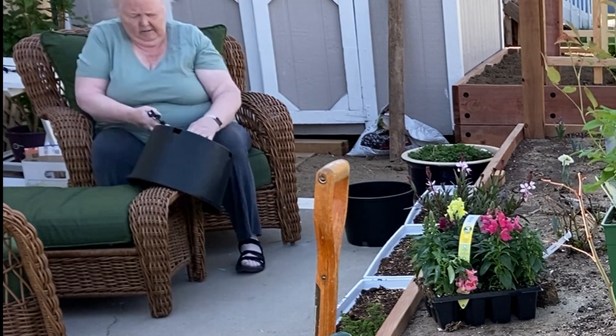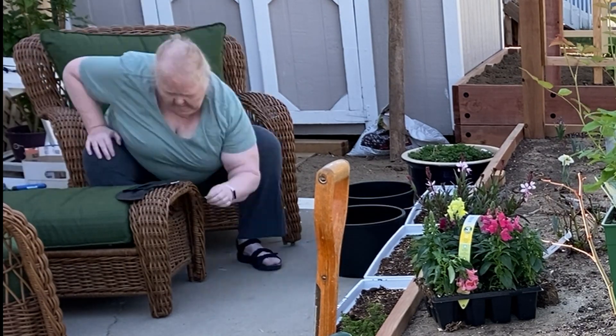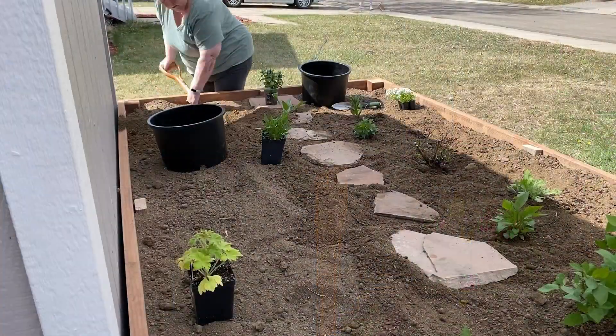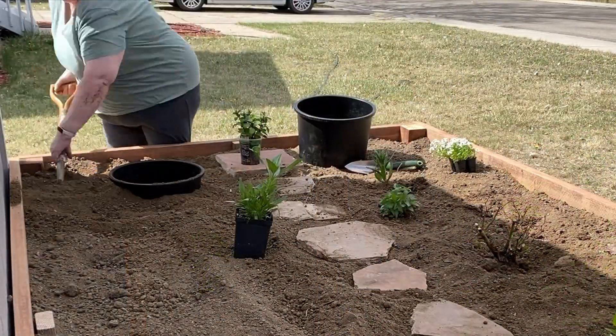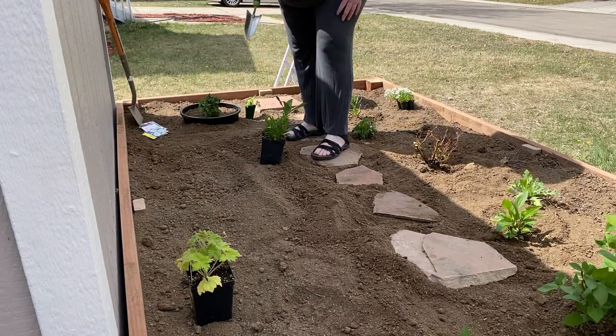I had sweet mint and lemon balm plants that I wanted to keep contained. Using tin snips, I cut the bottom out of two large tubs. I placed the mint in one, but it looked like the lemon balm hadn't survived, so I ended up not using the second one.